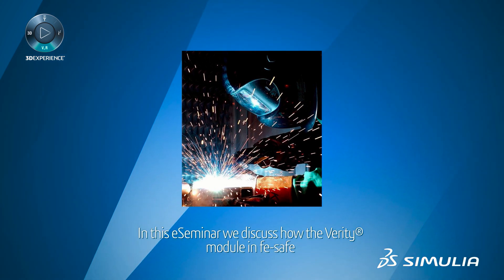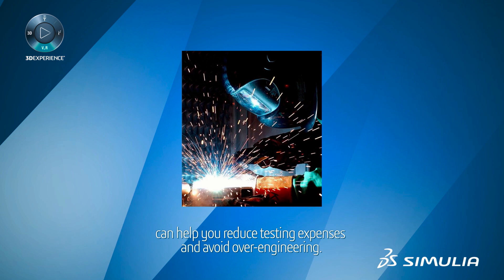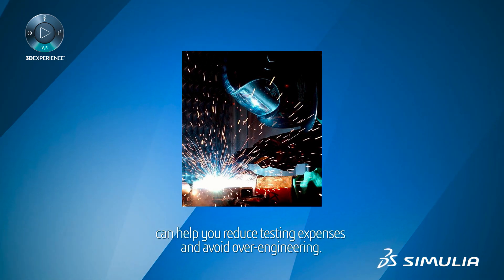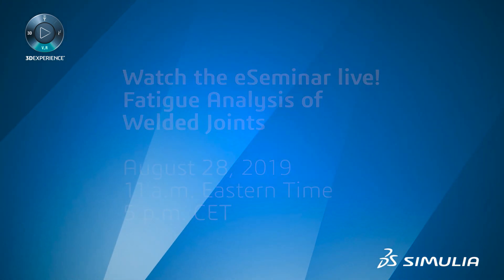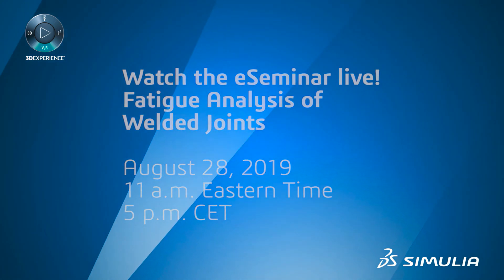In this e-seminar, we will discuss how the Verity module in FE Safe can help you reduce testing expenses and avoid over-engineering. August 28th, 2019, at 11am Eastern and 5pm Central European Time.